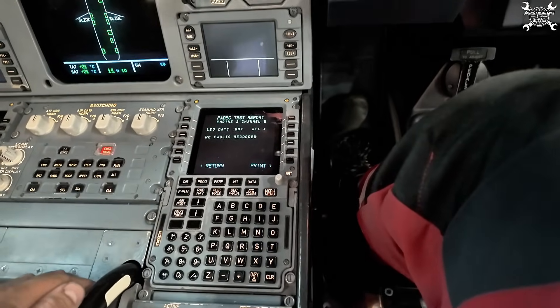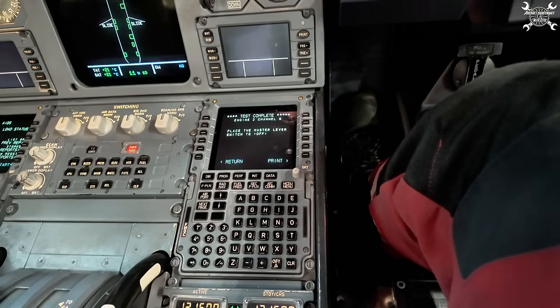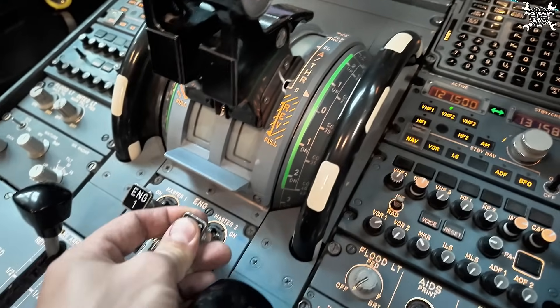No faults — very good, that's what we want. Master switch lever to off position.